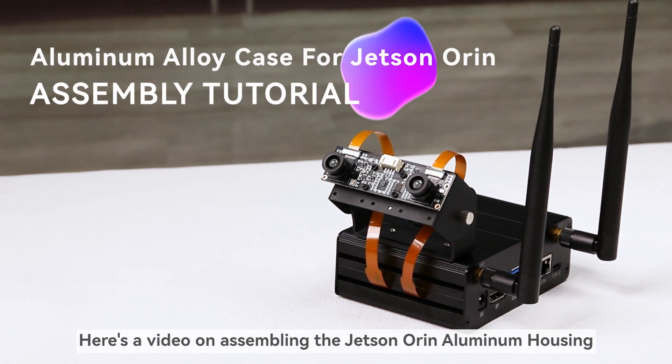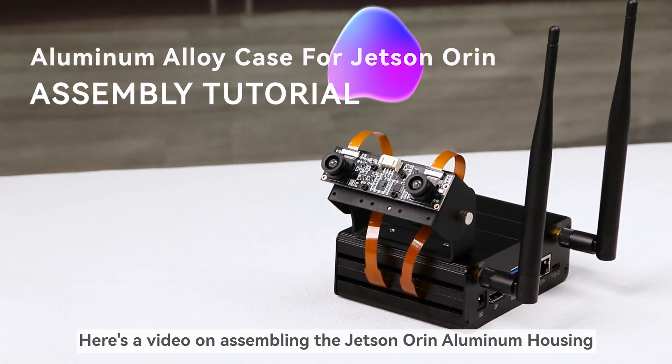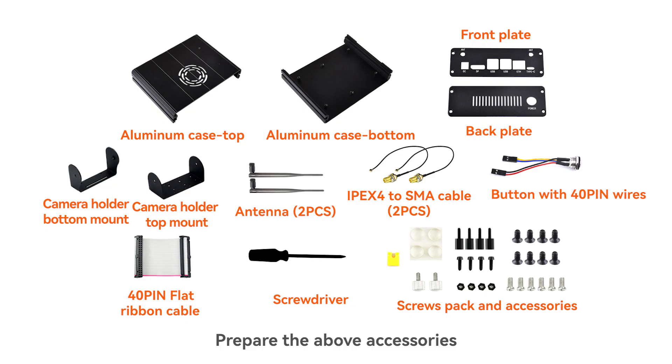Here's a video on assembling the Jetson Orin aluminum housing. Prepare the above accessories.